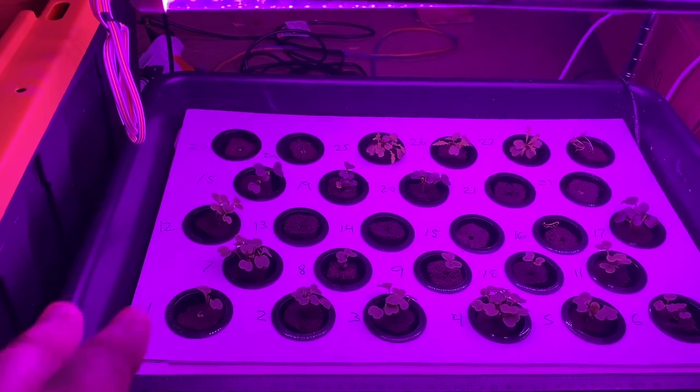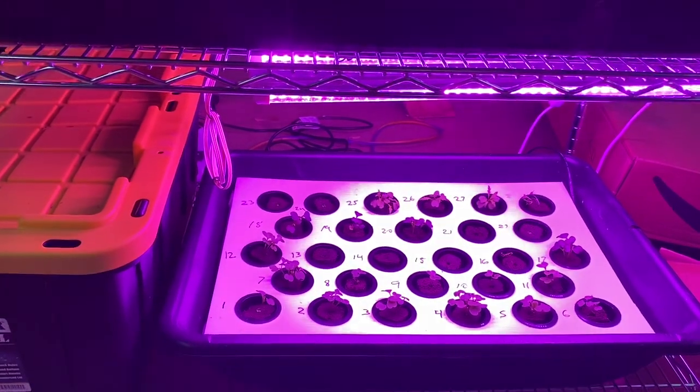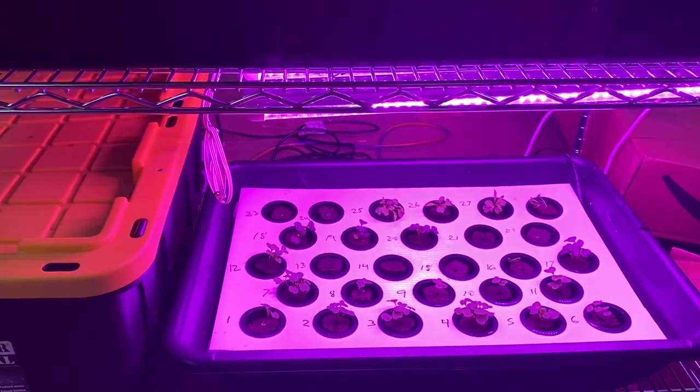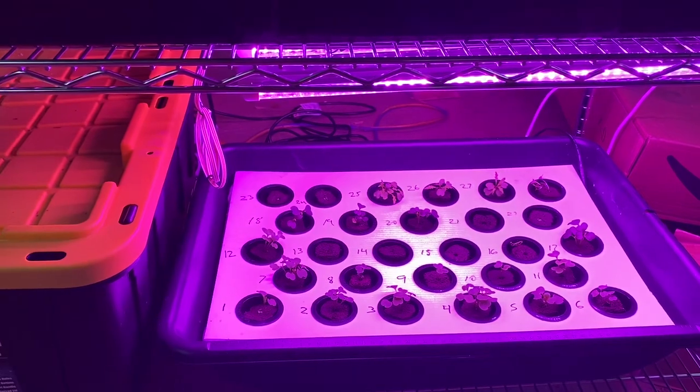My hope was for these things to be ready to move up by about day 14 — that would keep the rotation going. I don't think that would be a problem at all if this system was indoors. I just can't put it indoors, and I have to take it apart in about 12 days, so it just doesn't make sense.